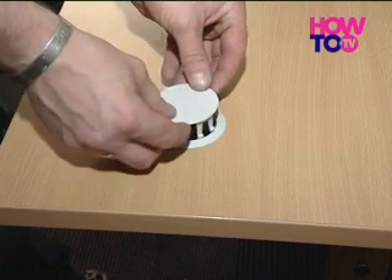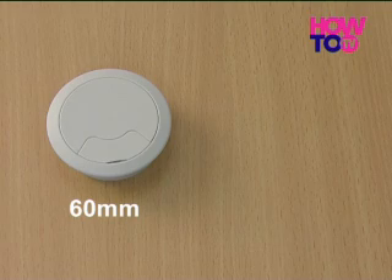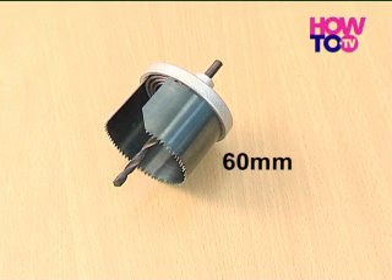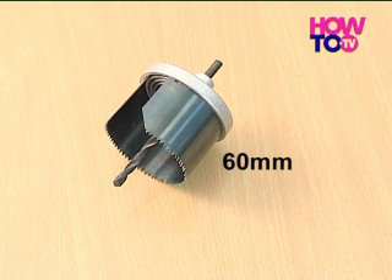Cable tidies normally come in two sizes, 60mm and 80mm, and for this demonstration we're fitting the smaller cable tidy using a 60mm cutter drill bit, which has a conventional drill bit at its centre.